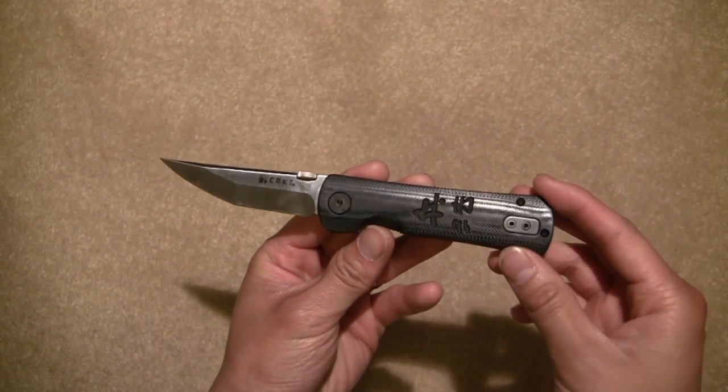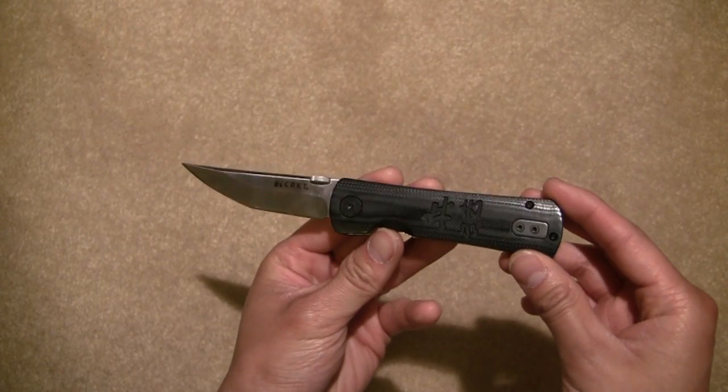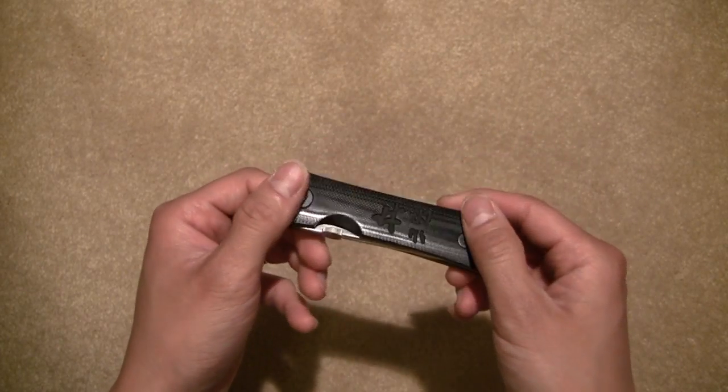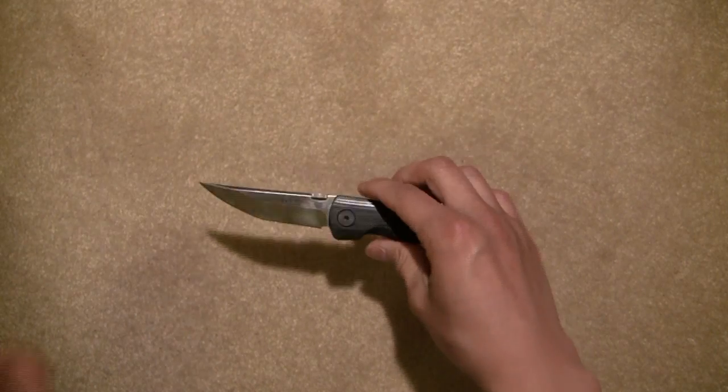It's beautiful, it's well made, and it's got some great styling. I'm going to go ahead and zoom in and show you guys what this knife looks like up close. I'll be right back.